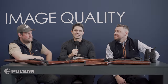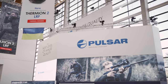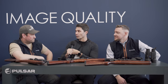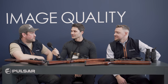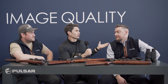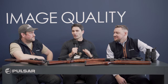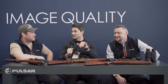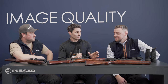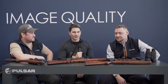Hey everyone, James Reeves with TFB TV. We're over here at IWA in Nuremberg, Germany, at the Pulsar booth. I've got Henrik, who is pro staff for Pulsar, and Ludus, who is head of marketing. You two are the perfect people to talk about new Pulsar products. You guys have some new thermal optics you're introducing in 2022 — why don't you tell us about it?